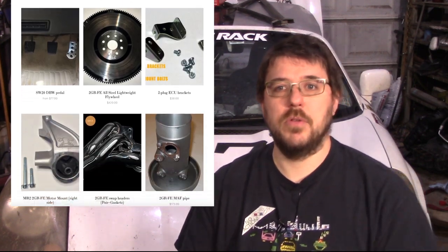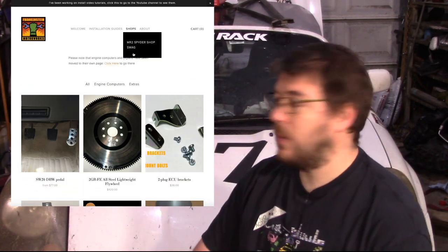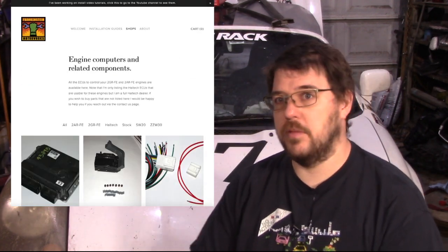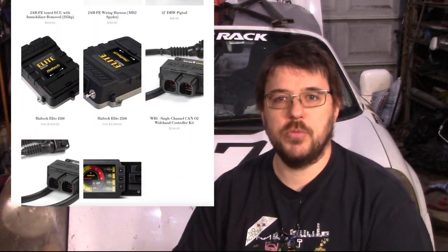I'm even a Haltech dealer now. So if you want to do this swap today and you don't have a stock ECU solution for it, I can sell you a Haltech ECU along with the tune that you're going to need to make this work. Just reach out.